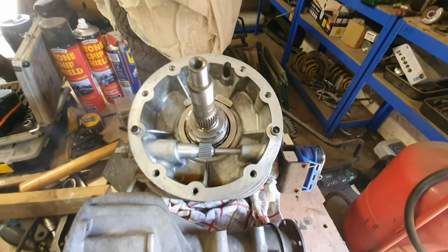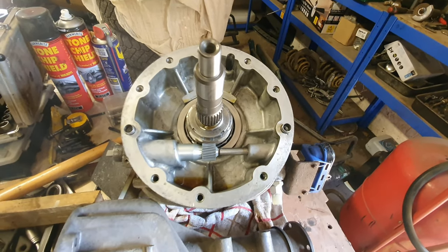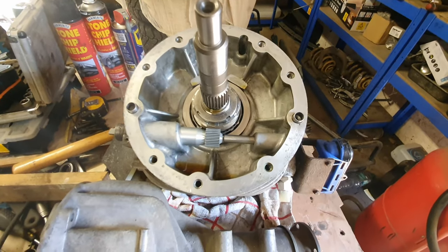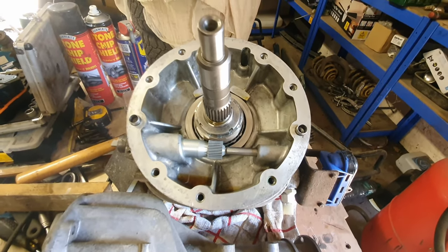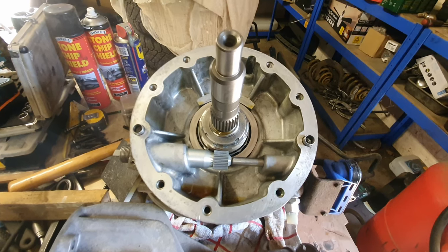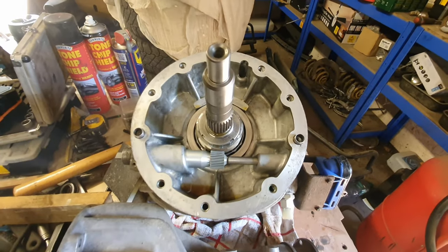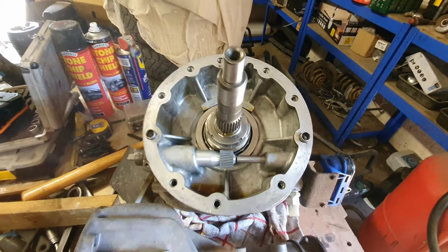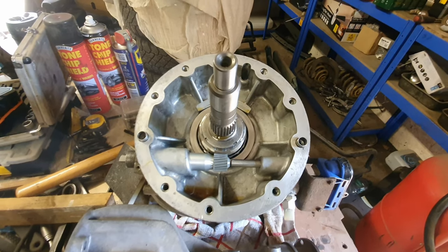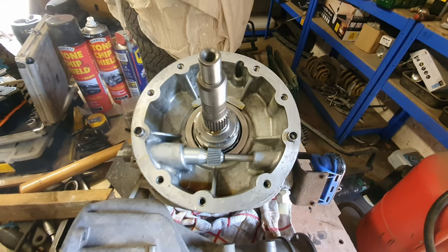I've just received notification that the VC I sent off to be refilled and refurbed is going to be with me in the next few days. So I've cracked open the diff that I had rebuilt by Aiden Talbot — it's just been sitting there. I haven't got around to it for 18 months — life gets in the way. It's got sexy new internals with a new ring and pinion and a new speedo drive. Everything's new apart from the case.